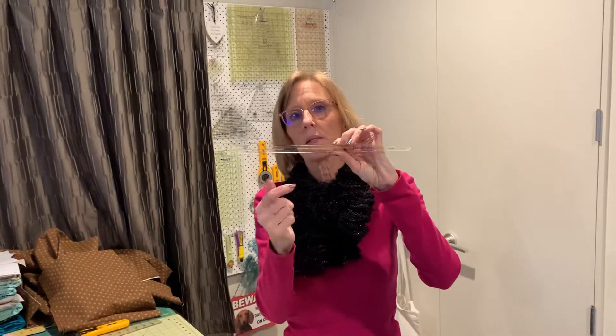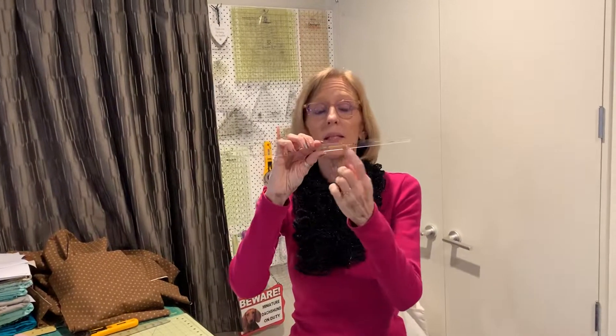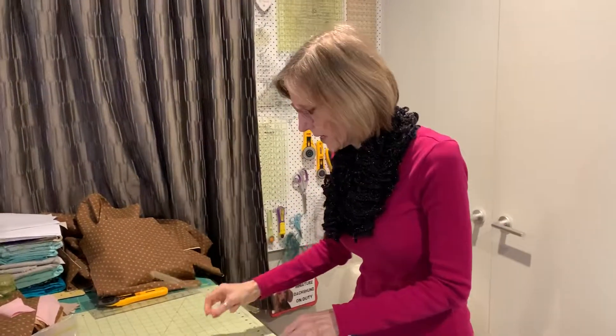Typically, you would lay that seam line right here. If you're doing a half square triangle, you would lay that seam line diagonal on your square. We're not going to do that — we're going to lay it just off the diagonal and I'll show you how to do that.